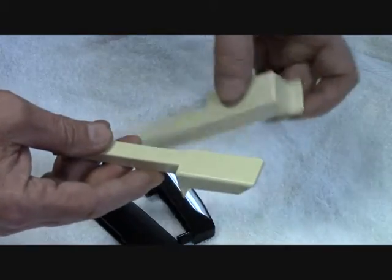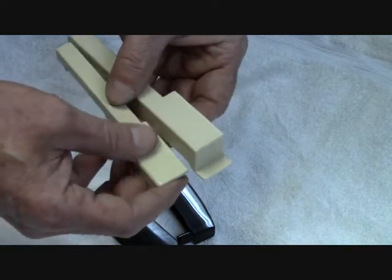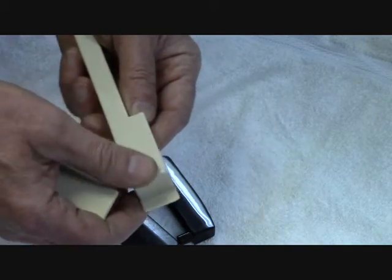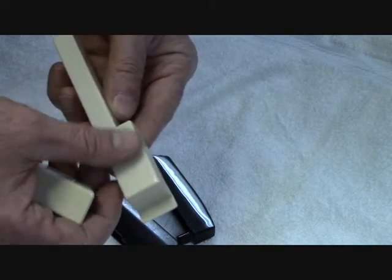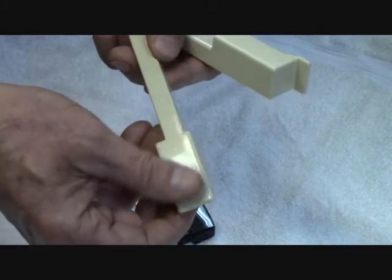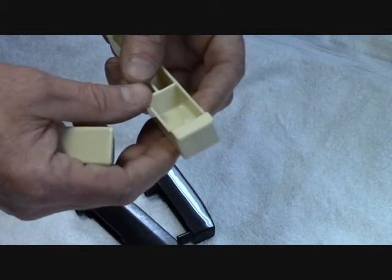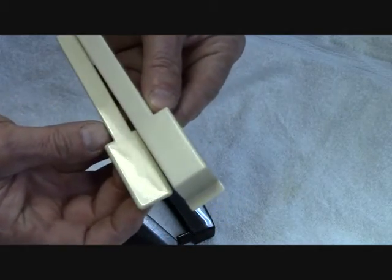If you look at the finish of the parts, you can see that a thermoplastic part is much more glassy looking than the thermoset part. The reason is that thermoset material is usually filled with glass fibers or some sort of filler, whereas this particular thermoplastic material does not appear to have any filler in it. So you're not going to get a very glassy smooth finish on the thermoset. Looking at the two side by side, you can tell that one is much more glassy than the other.